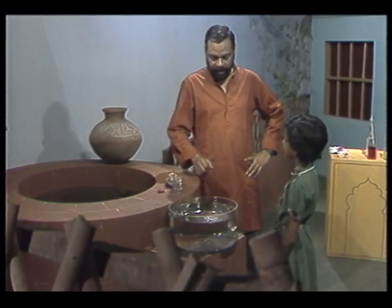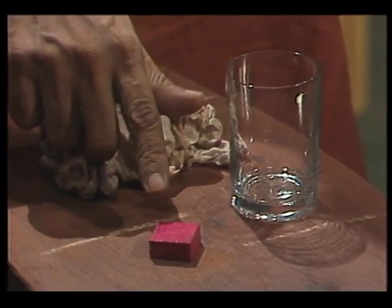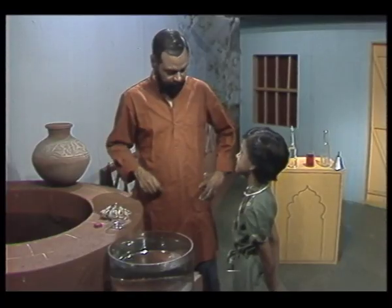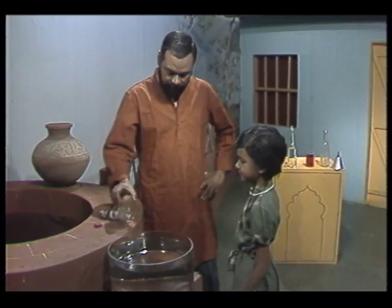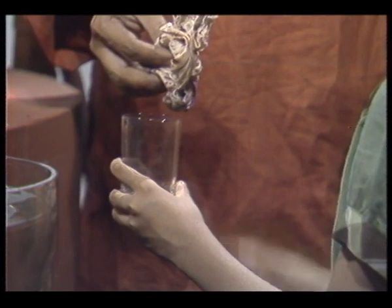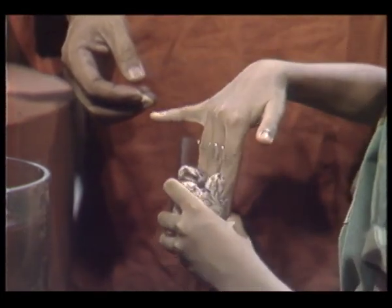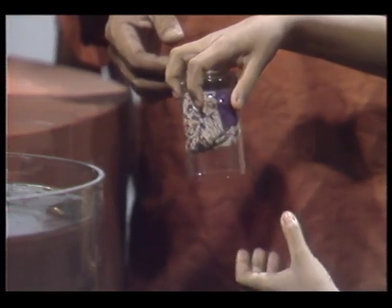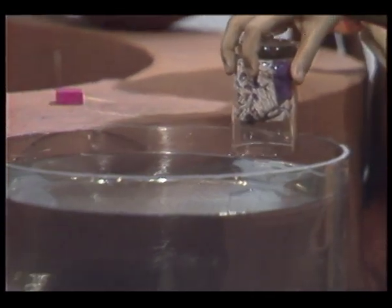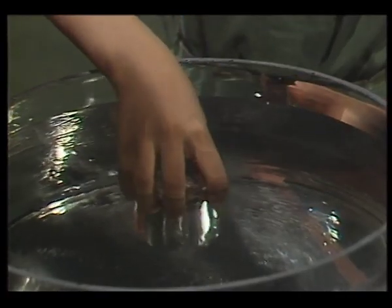For this, we are going to need a bowl of water, an empty glass, a piece of wood which has been colored red so that it is easily visible, and a piece of cloth. Rebika, why don't you take this glass and put this cloth inside the glass? Now, hold it upside down, and take the glass over the bowl of water, and push it under the water.